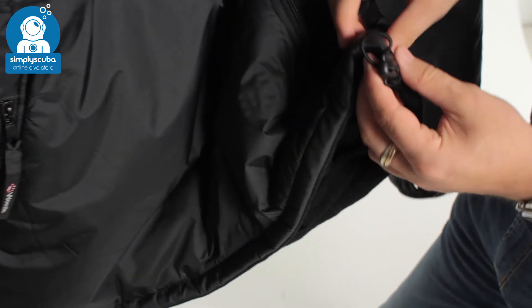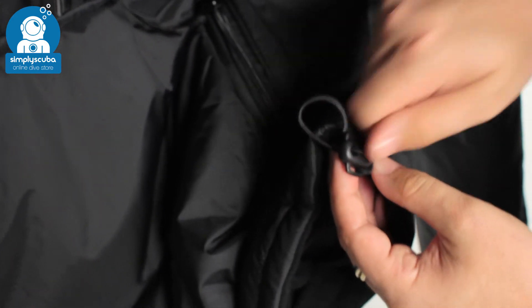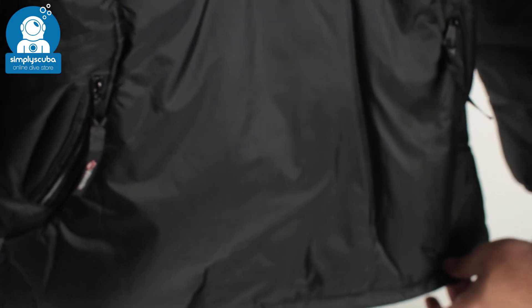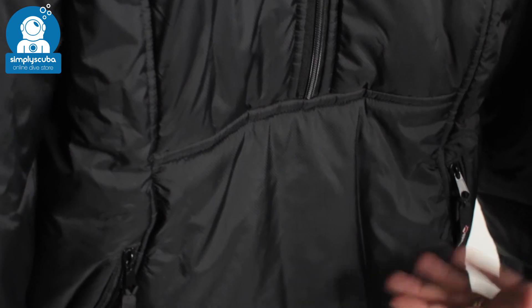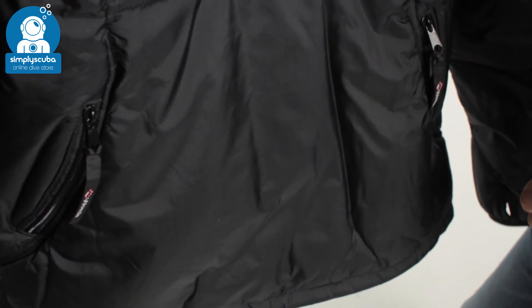At the bottom of the suit there's an elasticated bungee system to adjust how tight it is around the waist. This jacket is a little bit longer than a traditional jacket, so you'll get plenty of overlap between any undersuit trousers. Or if you're just wearing it out to walk the dog, it will keep you nice and warm and well insulated.